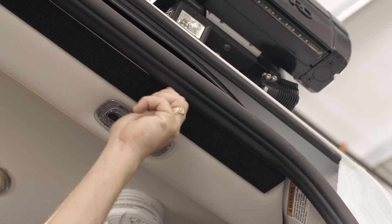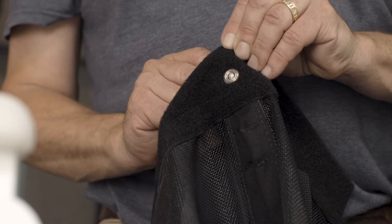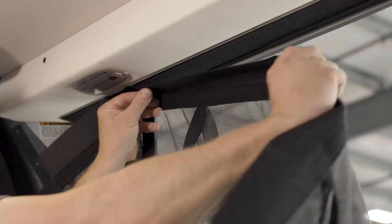Now let's turn our attention to the side door bug screen. Begin by removing the thumb screw near the interior light above the door. Insert the screw through the metal ring in the bug screen and then reattach the screw into its original spot above the door. Do not tighten at this time.